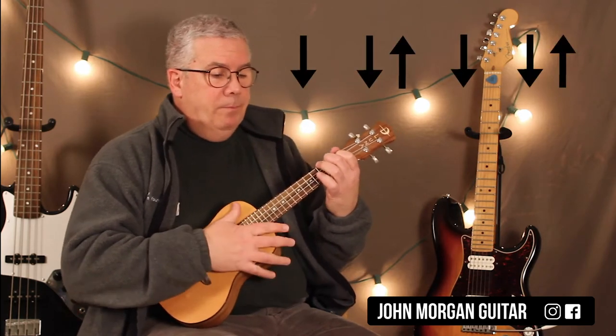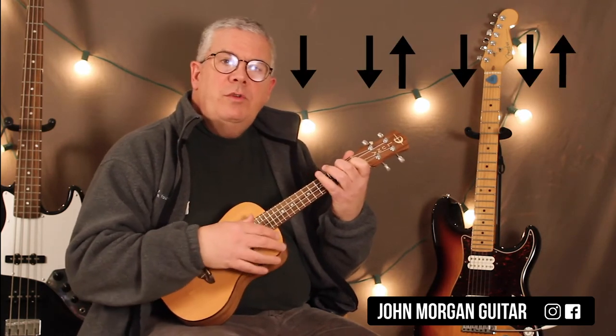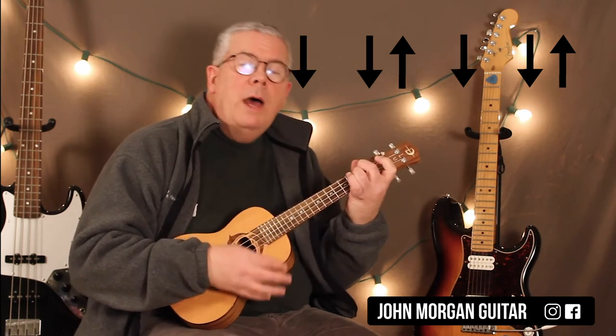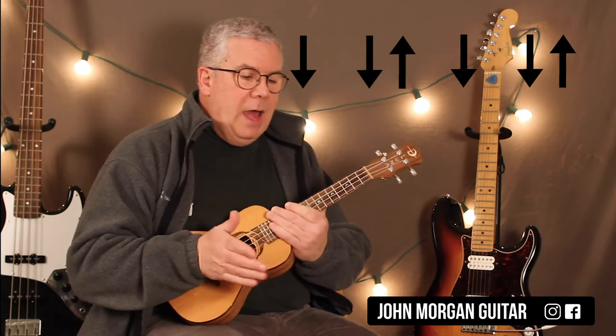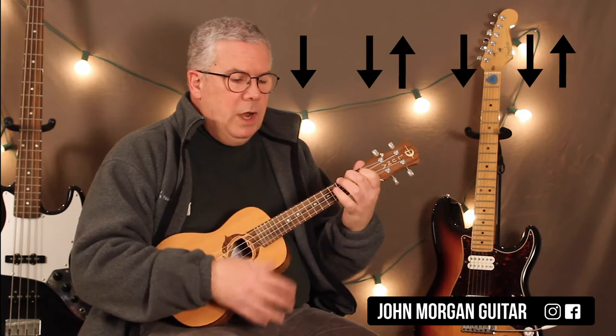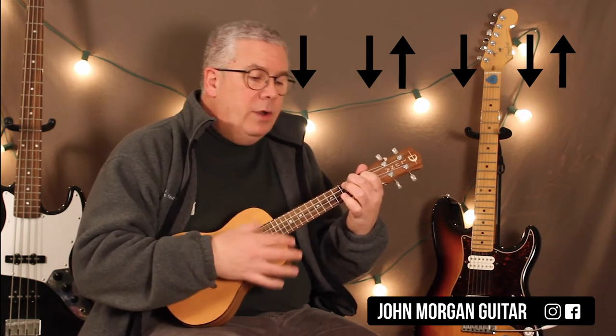That's what I did. I changed the strum too, so the piano is more like boom, down, down, down, down, boom, down, down, down, down. So you could do that too throughout the whole song — that's a real simple way of playing it. But for the uke I did down, down, up, down, down, up.